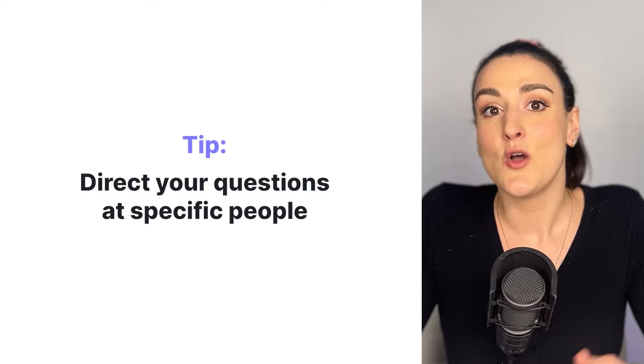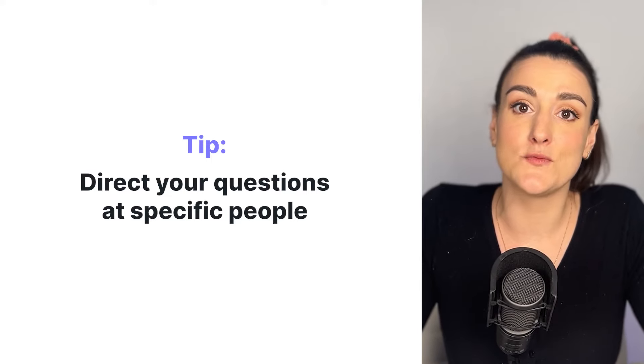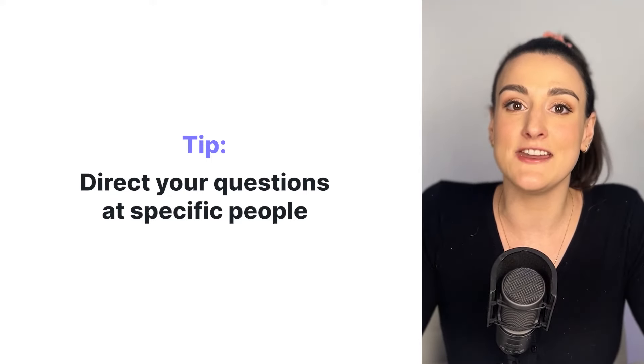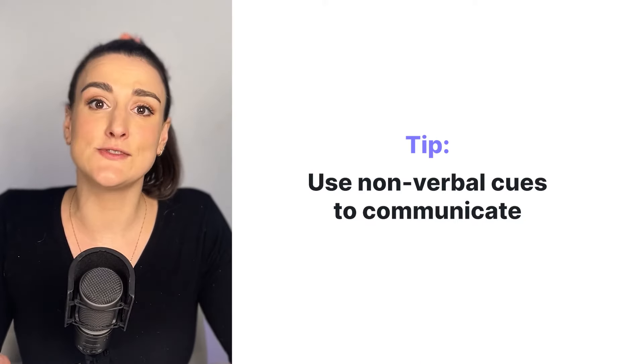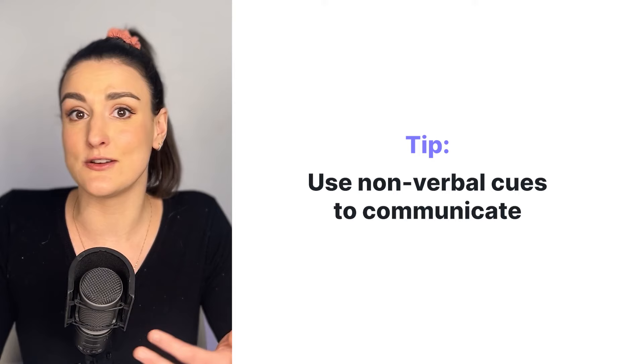This will take some editing until you figure out how to manage it during the recording. One tip: if you're running an interview with multiple people, say the name of someone specifically in your question so that they know who's to answer first. Another great way to manage your recording is to get used to using non-verbal cues in order to communicate with your partner — so this could be leaning away from the microphone when you're done talking and leaning in when you have something to say.